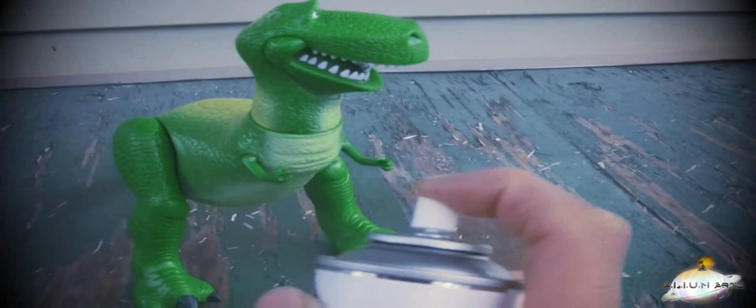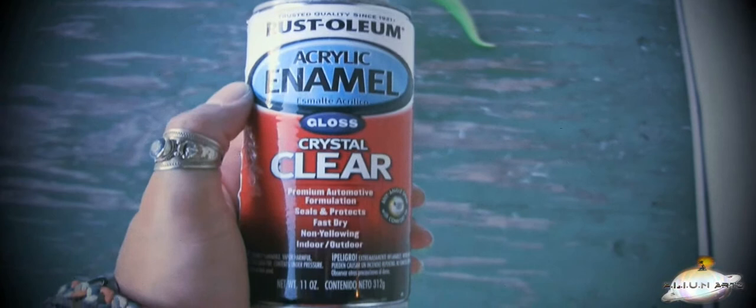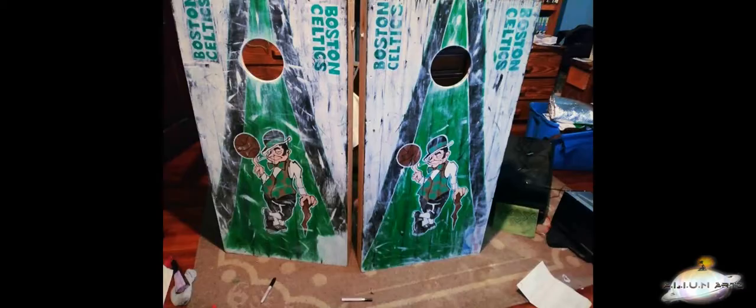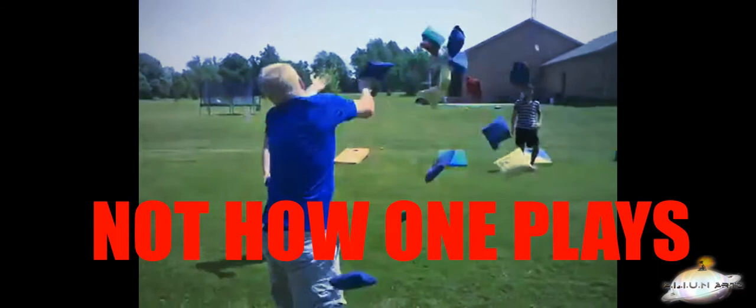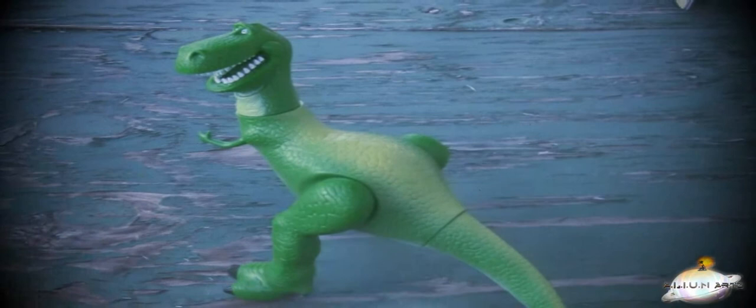Midway through, my first can of acrylic sealer ran out — thanks to another project I completed months ago: cornhole, the most important game ever. Cornhole is where you try to throw bags of corn into a hole. That's pretty much it — it's a lot more fun than it sounds. So I had to opt for another can of virtually the same stuff. Though it's a different brand, it will still give us the same great results.